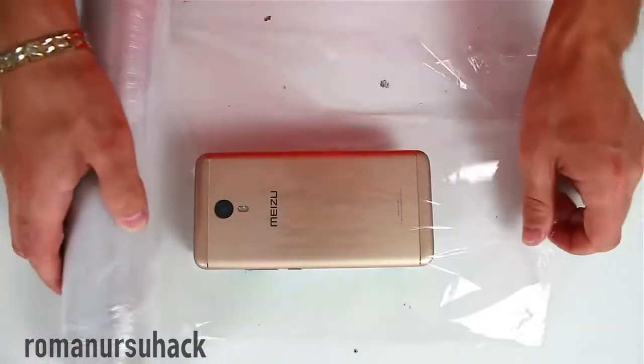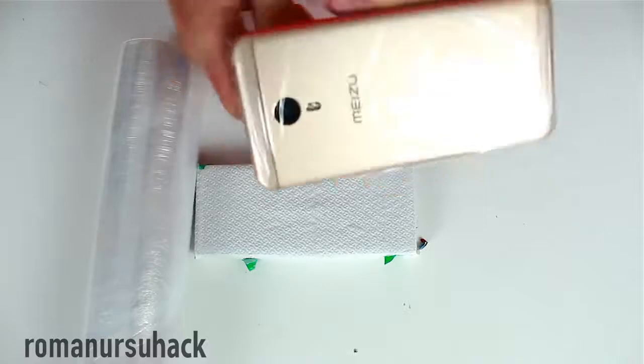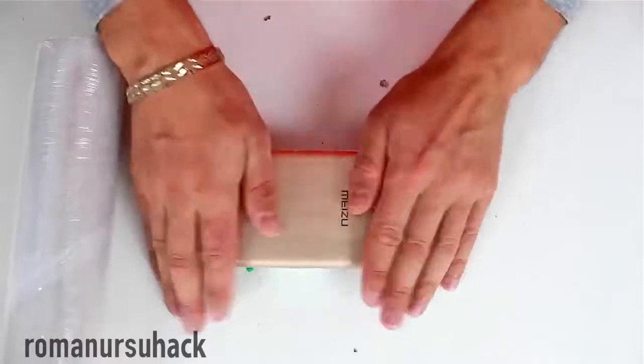While the plastic particles are being heated, let's wrap the smartphone in plastic foil because soon we'll be using a rotary tool — it'll be dusty and we'll be taking measurements and so on.